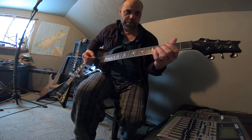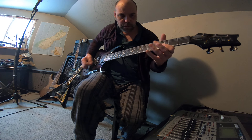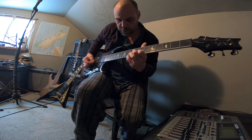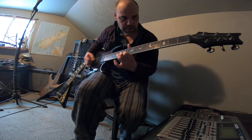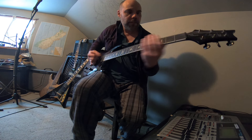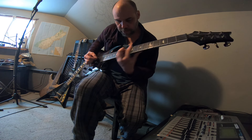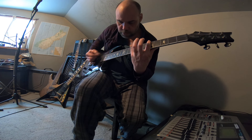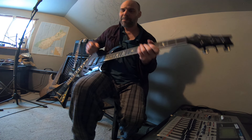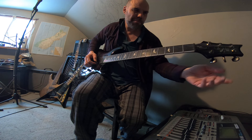Drop that down to a C2, so it's like a double drop C — G, D. I will do a couple of recordings in that, so that's cool too: double drop C, a little bit out there.